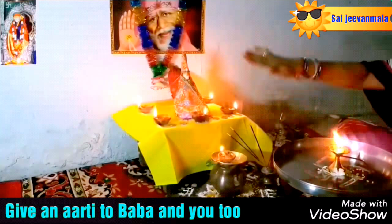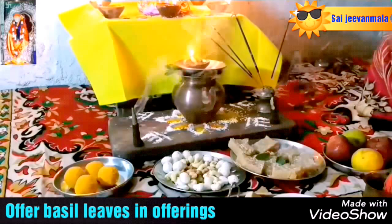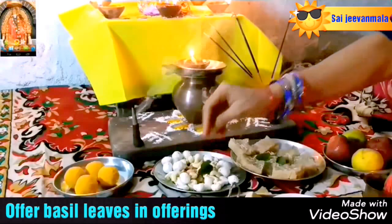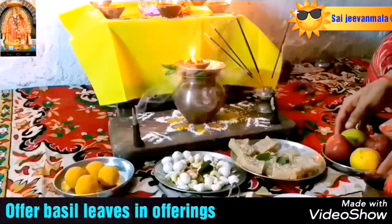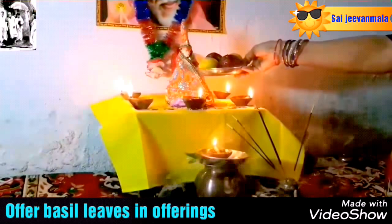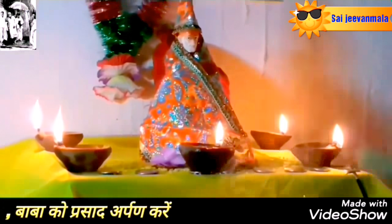After doing aarti, give aarti to all devotees present. After that, put tulsi leaf in all bhogs. Put milk, mewa, modaks and halvas before Sai Baba, and complete the worshipping after pouring some water.